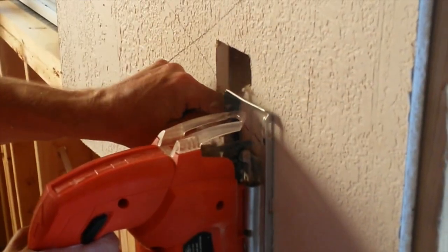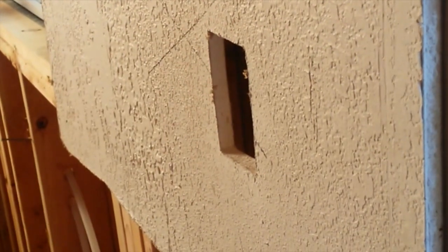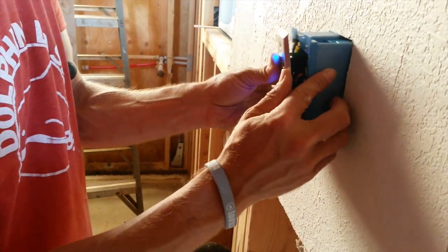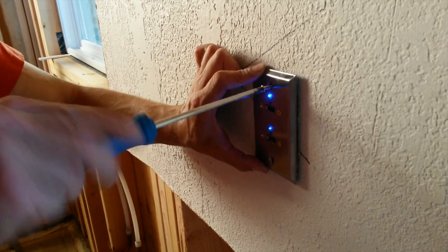For the last step, cut a hole in the wall for Solar Socket, connect the cable, and mount Solar Socket to the wall. Solar Socket has lithium-ion batteries and charge controllers built in, so there is no need for inverters, separate batteries, messy wiring, or extension cords.